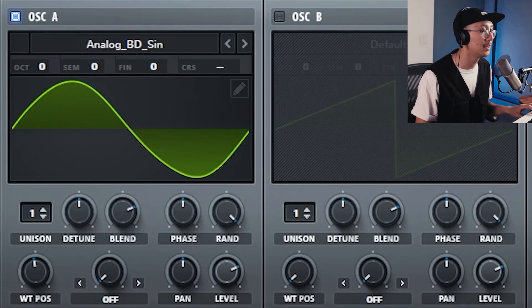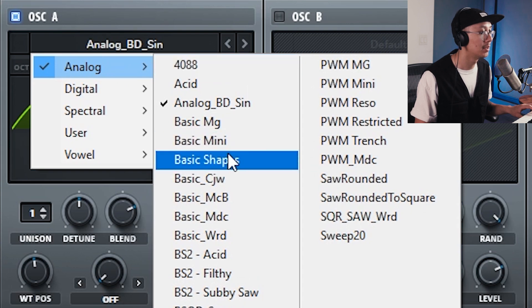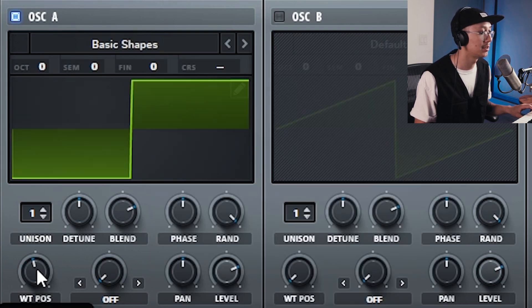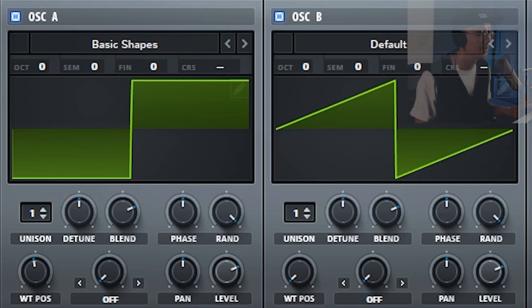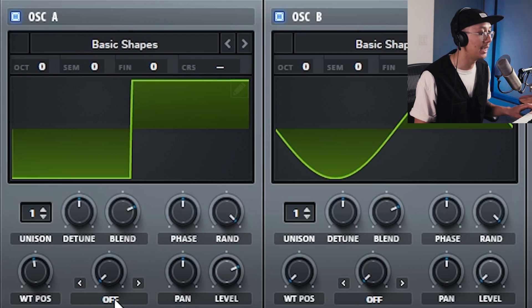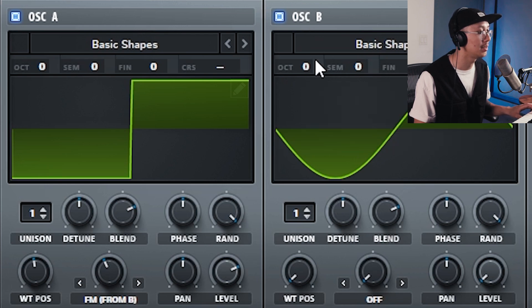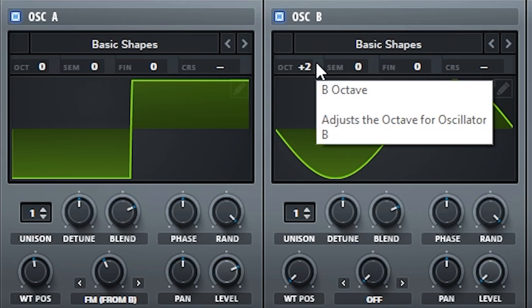The main top bass of Cloaking Device is a square wave with some FM synthesis to make it sound a little more nasally. Go into oscillator A, select basic shapes, and make sure we're at the square shape. Then activate oscillator B — this will be used for FM synthesis. Bring the level all the way down; we don't need to hear it, but it's going to be set to a sine wave. Back in oscillator A, set the warp mode to FM from B and increase the amount — around 40%, but you can experiment. Then increase the octave of oscillator B to two so that you get that nasally sound.